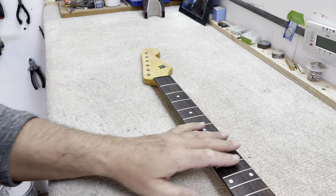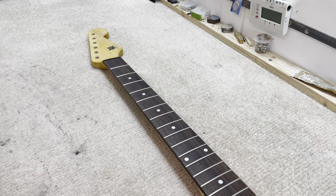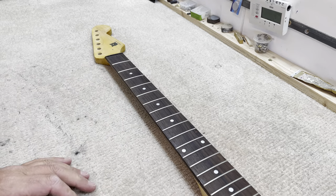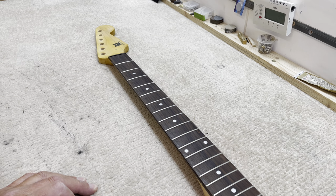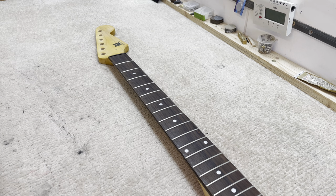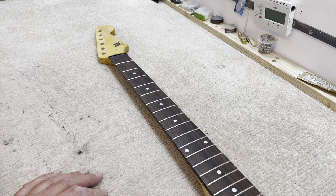Good evening, welcome to Real Life Guitars. This is going to be a reasonably short video. I just wanted to demonstrate the truss rod, or more to the point, the strength of the truss rod. One of the things I've been very keen to impress on people is that regardless of whether you send your instrument to a luthier or a tech, you must be able to make adjustments to your truss rod at any time in the year as necessary.